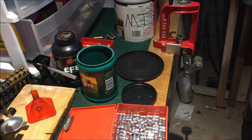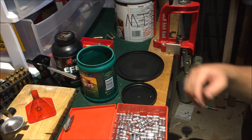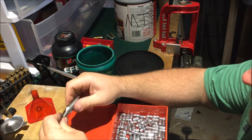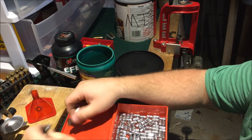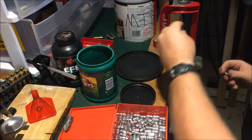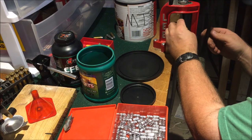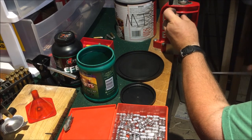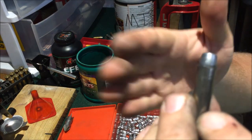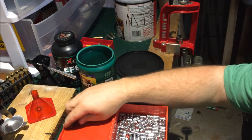I wanted to share that with you because it stumped me for a while — I'm kind of new to reloading. I mean, I've got over a thousand rounds under my belt, but still, that ain't nothing compared to some of you guys out there. But that was my fix, that's what I found wrong with it, and I hope that little tidbit will help y'all out.